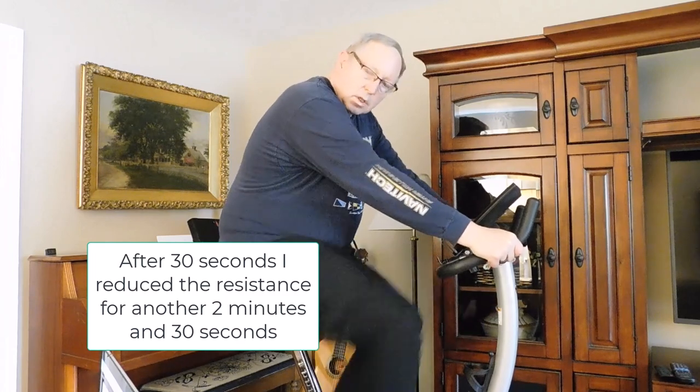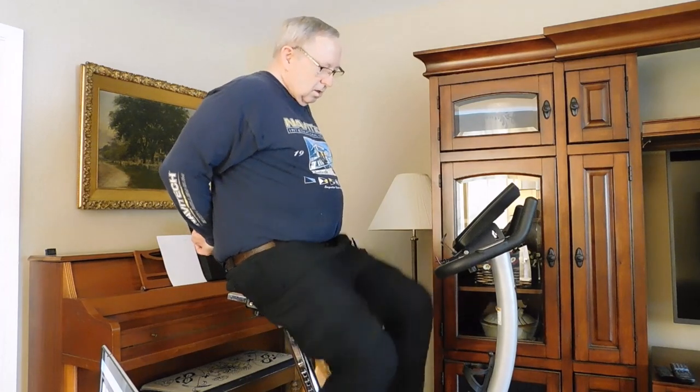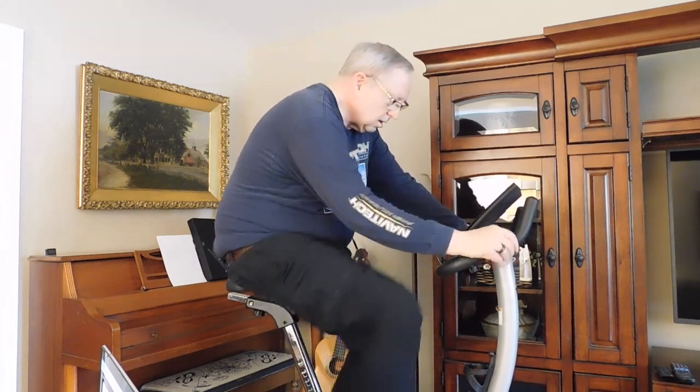When I get to eight minutes, I'm going to slow down my cadence. There's eight minutes. I can do some more of these stretching exercises and just roll on until 10 minutes. That's 10 minutes. My heart rate's down to 117 and I'm done.